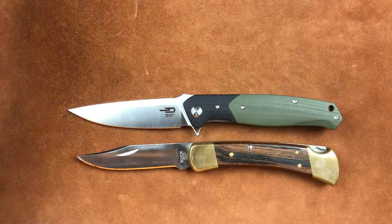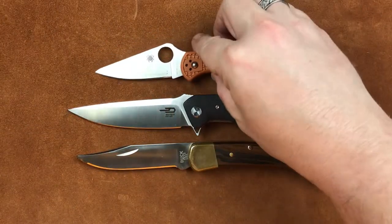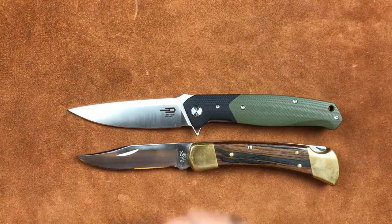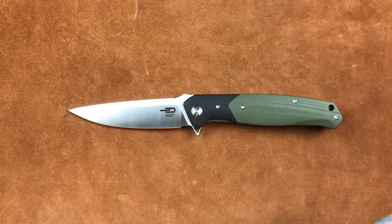And we'll get our Delica out here just for fun. Here's our Delica, and it looks like a teenager — a frickin' tyke or something in there. There you go.